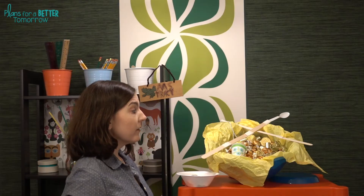Another option is if you did the Guard the Gold Challenge — I'll link that here — you can have students design a tool in order to get the gold from one of those other groups, or even their own group's design from last time.